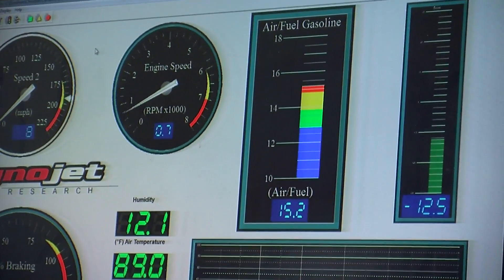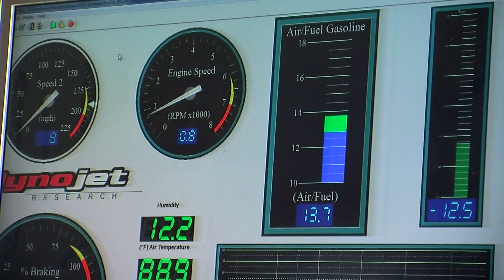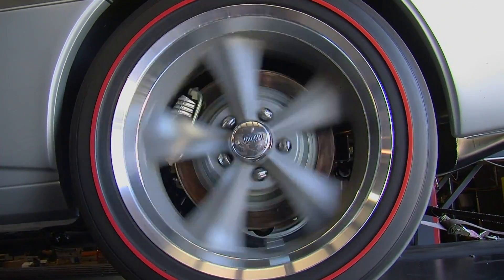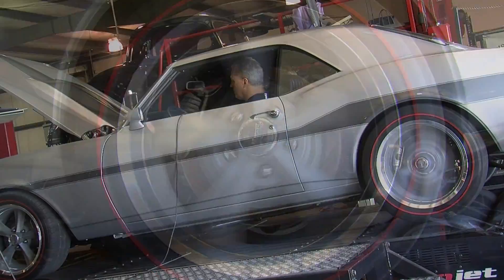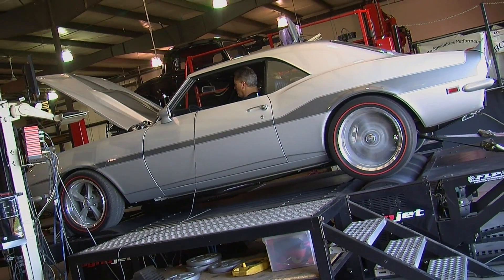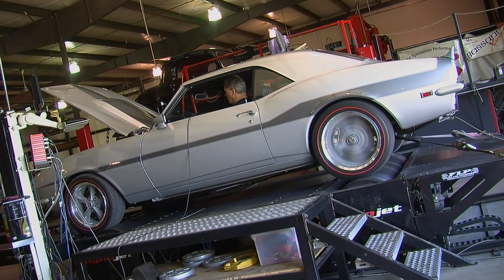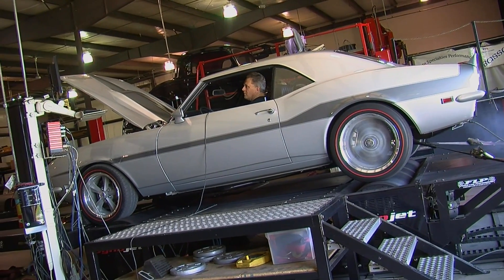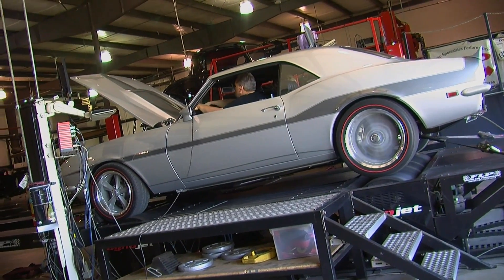A chassis dyno is a very valuable tool, which means time on the dyno can get expensive. Most shops charge either by the hour, by the half day, or by the full day. In order to get the best value for that session, we put together a list of tips to help you out — to make sure that when you get there, you're doing what you came for and not bogged down by simple little problems.